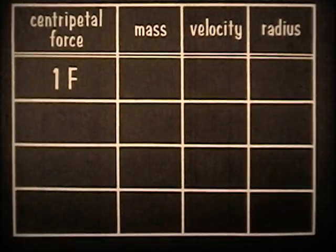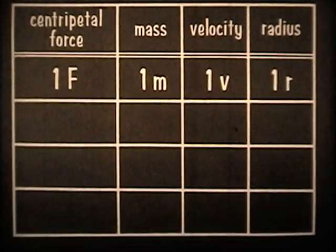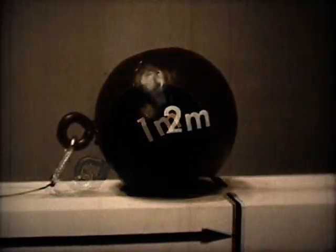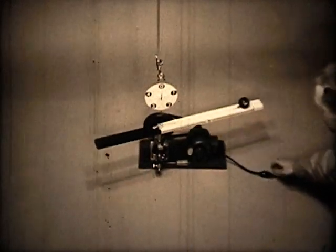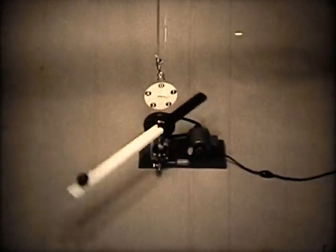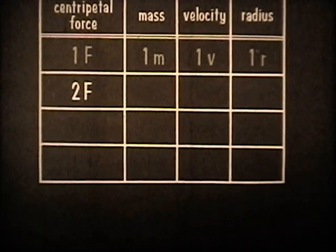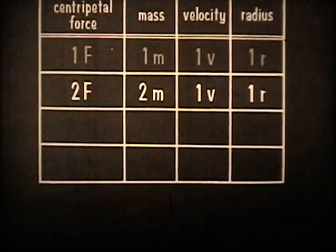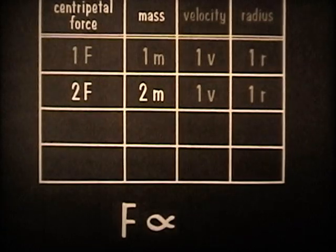We get a force of 1F when the quantity of mass is 1M, the velocity is 1V, and the radius is 1R. Now let's see what the centripetal force is when, in place of this ball having a mass of 1M, we use this ball having a mass of 2M — or twice the mass of the first ball. We'll keep the radius and velocity the same as before, so that doubling the mass of the ball is the only change. This gives us a centripetal force of 2 units. The centripetal force is 2F when the radius is 1R, the velocity is 1V, and the mass is 2M. Doubling the mass doubles the centripetal force. This shows that the force varies in direct proportion to the mass.